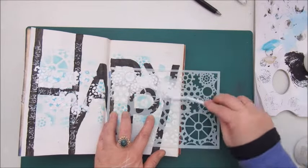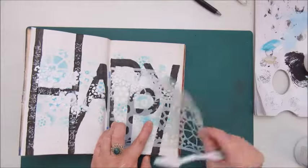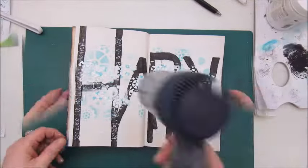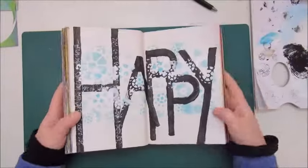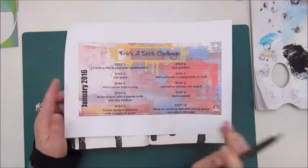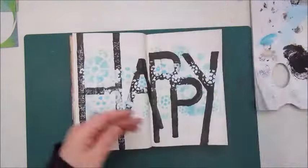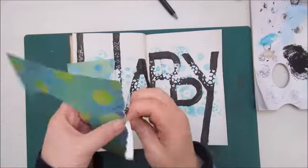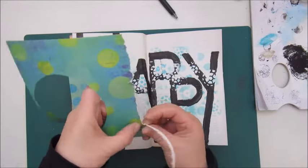Step three was: add a verse from a song. So I took the song from Pharrell Williams, 'Happy', and I took some sentences from it to add to the first letter of the word 'HAPPY'.